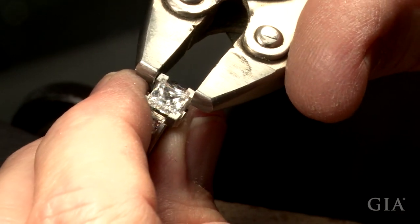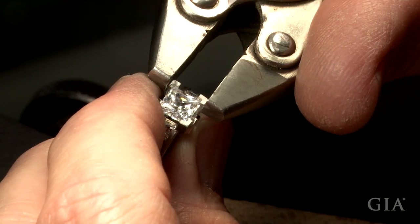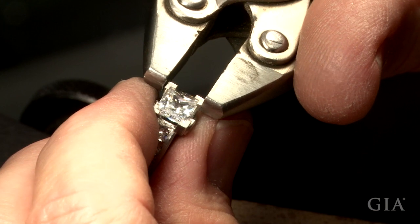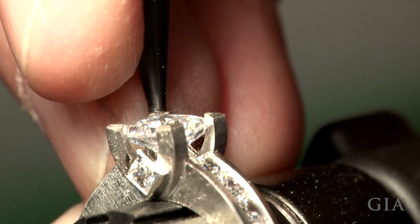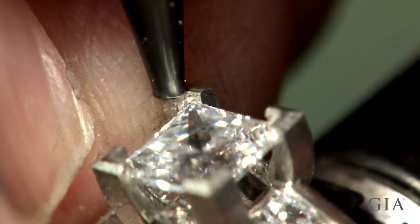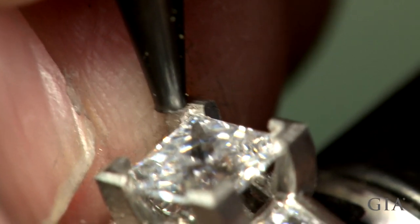Platinum is highly desirable for this process as it has little or no memory. Rotate 180 degrees and squeeze. There is still a small gap between the stone and the prongs. Close this gap by using a hammer and punch or a reciprocating hammer on a light setting.